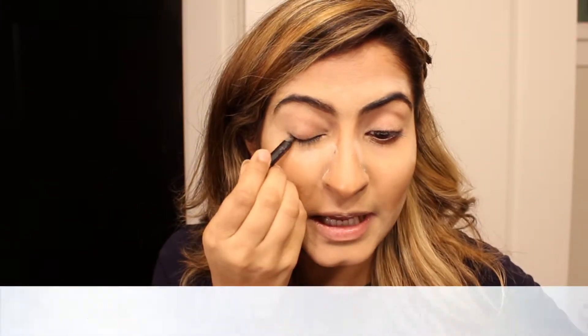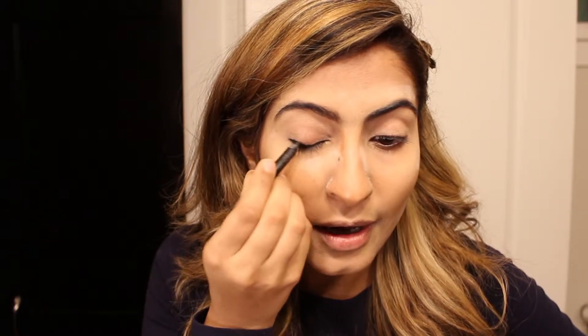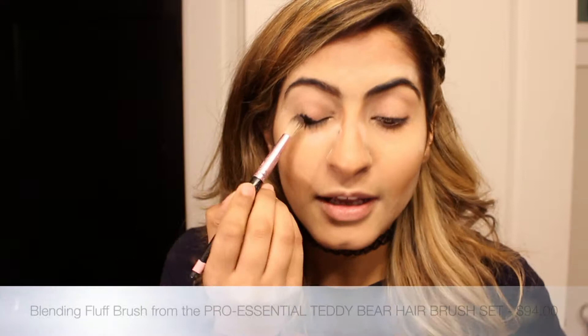I take a black eye pencil and apply it close to my eyeliner area, then blend it out to give my eyes a very dark base. Hold your brush from the back to make sure you don't have too much pressure on the eye. Make sure you also use a nice creamy eyeliner pencil so it's easy to blend. With the same eye pencil I'm going to go towards the crease.